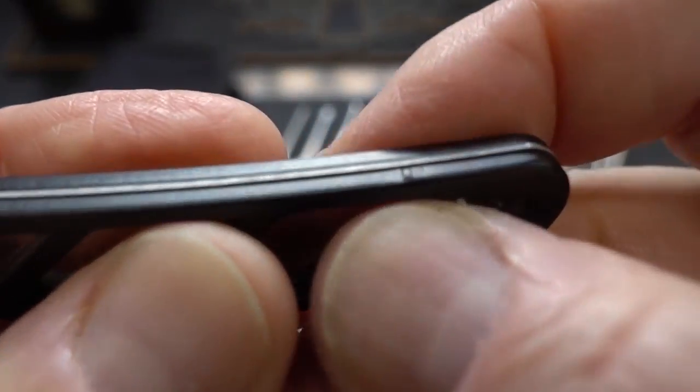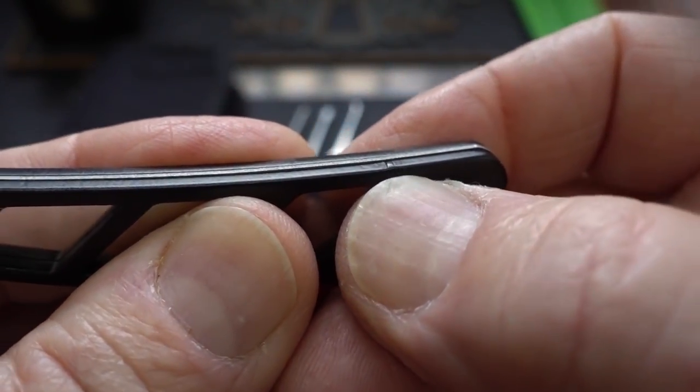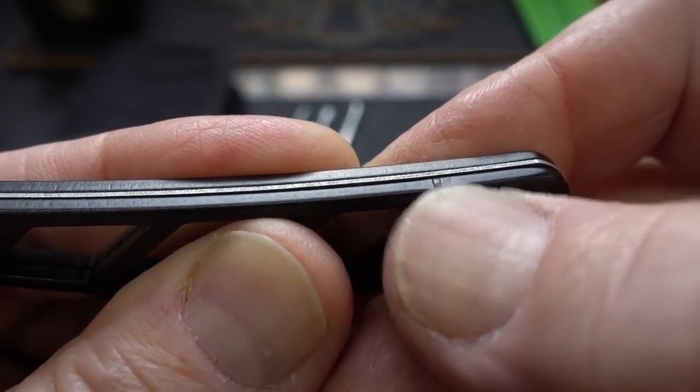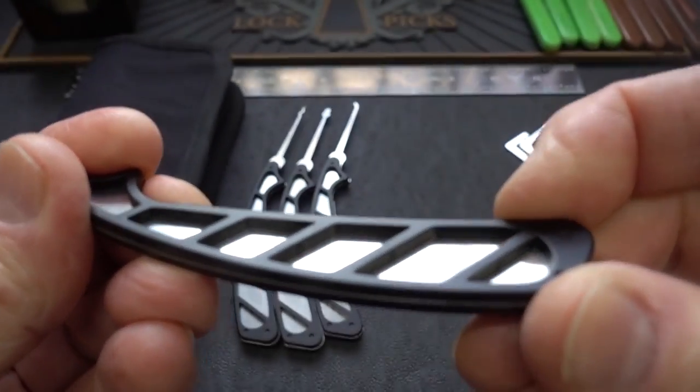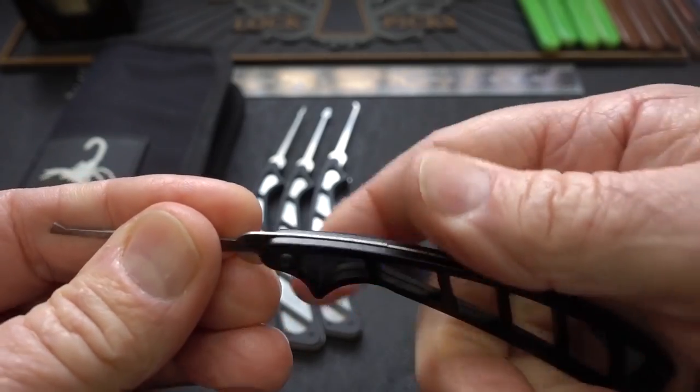There are a couple of little things — when these aluminum handles were machined out, they got nubs that held them in place, and some weren't completely removed before they were anodized. But unless you're really looking hard, you're really not going to be bothered by those at all.